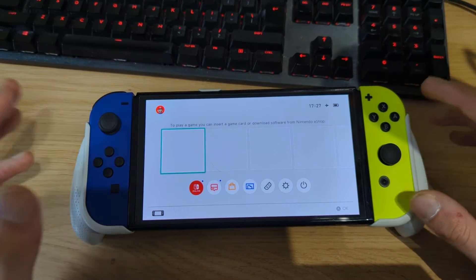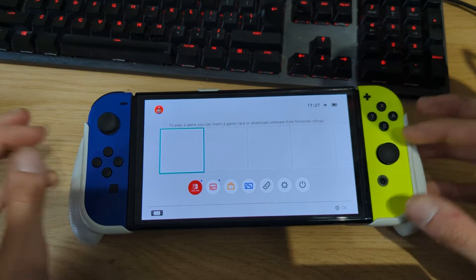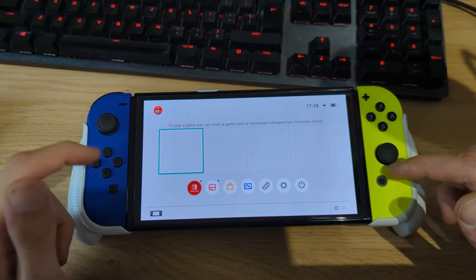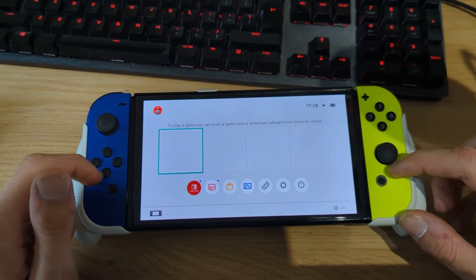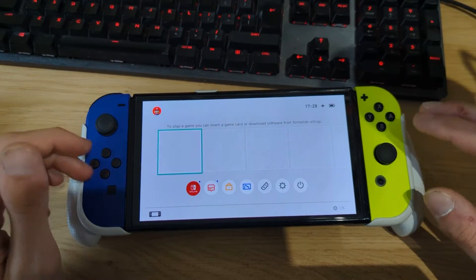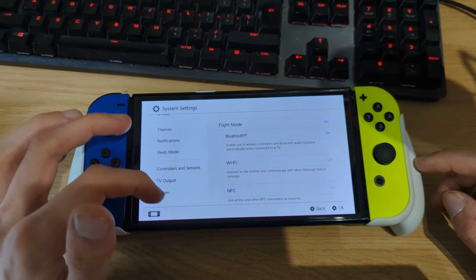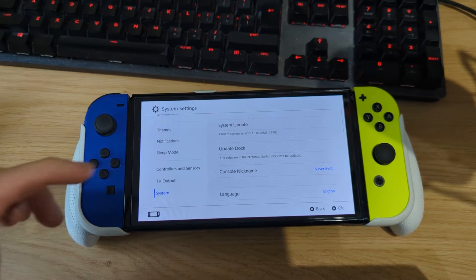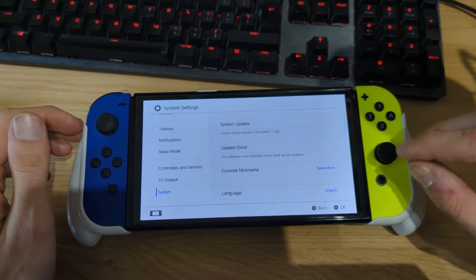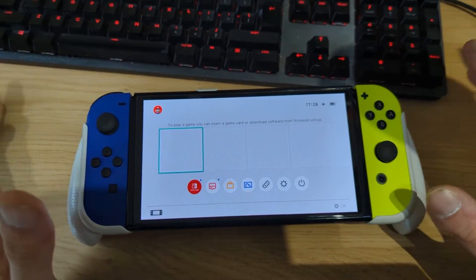You need to have a Switch running custom firmware. In my case, I'm using a Switch OLED running the Atmosphere custom firmware. If you want a full in-depth guide on how to install Atmosphere on your Switch, Switch OLED, or Switch Lite, check the links in the video description. Assuming you're already on custom firmware, I'm running firmware version 18.0.0 and Atmosphere version 1.7.0, running from my micro SD card as an emuMMC partition.